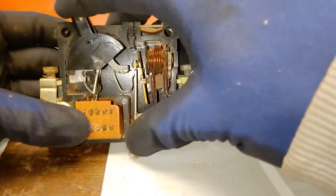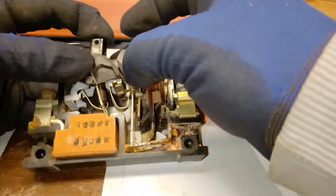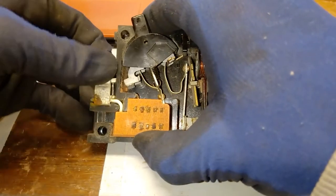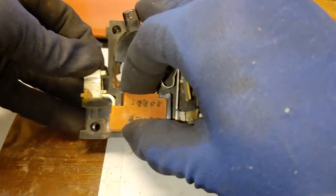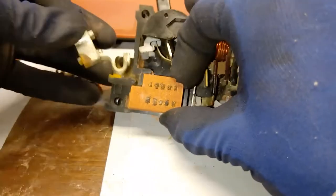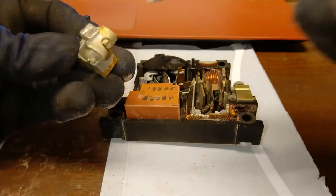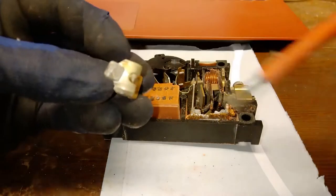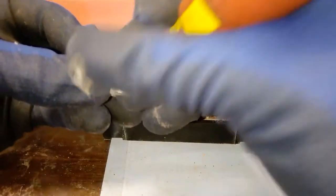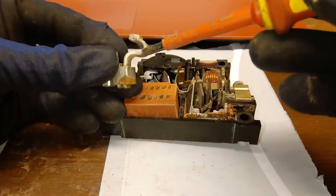Let me take it apart so you can actually see what it's made of. It's in some sort of intermediate state because this thing didn't want to work properly before. One part will come out first — that's the input contact. You can see it's all dirty up here, but it still shines a little if I scrape it.